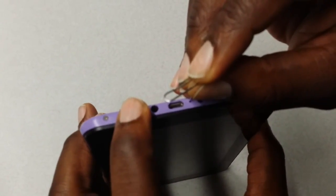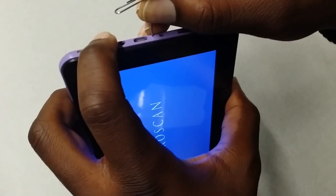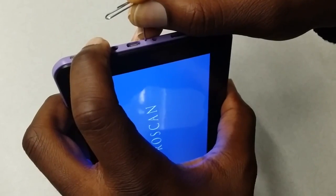Once you locate it, click it. Once that's clicked, hold down the power button and wait until you see a blue screen, but still hold it down until you're presented with the Android logo on the screen. You'll see the ProScan blue screen, give it a few, and you should have the Android logo. If you don't, that means you didn't hold it down long enough or you didn't do it correctly.